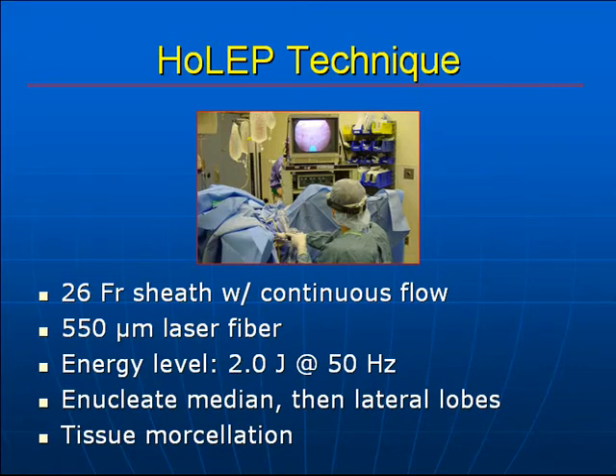The technique we use involves a 26-French sheath with continuous flow and a 550-micrometer laser fiber at high energy levels. The median lobe is first enucleated, followed by the lateral lobes. Tissue morcellation is done under direct endoscopic vision within the bladder.